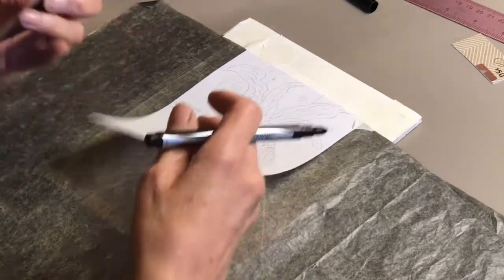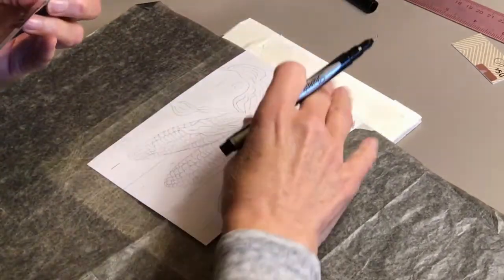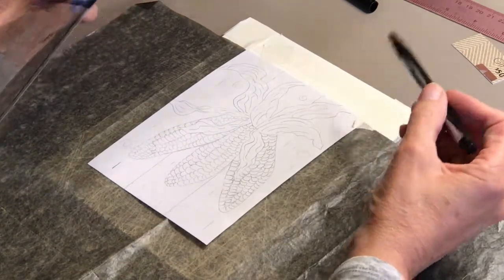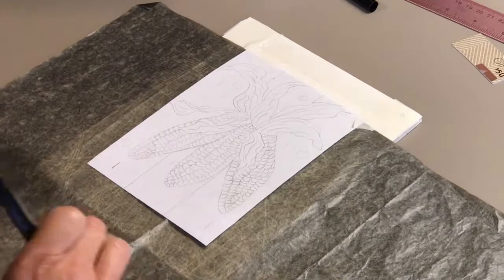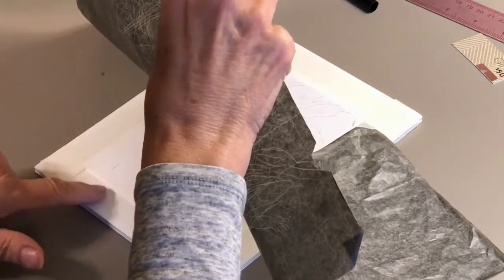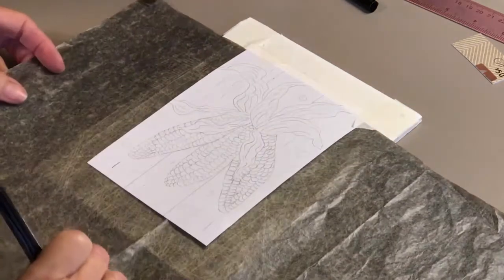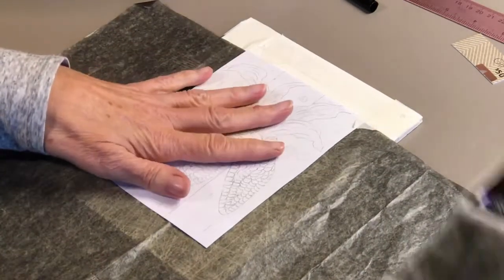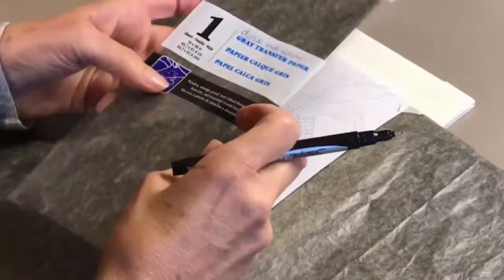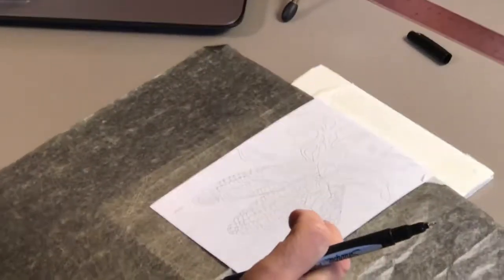You'll see how I actually drew it. My Strathmore watercolor card is underneath it and I have it taped down — about a quarter of an inch of tape. It'll be a nice border. My drawing is here. You can get this at — I believe I got it at Dick Blick's online.